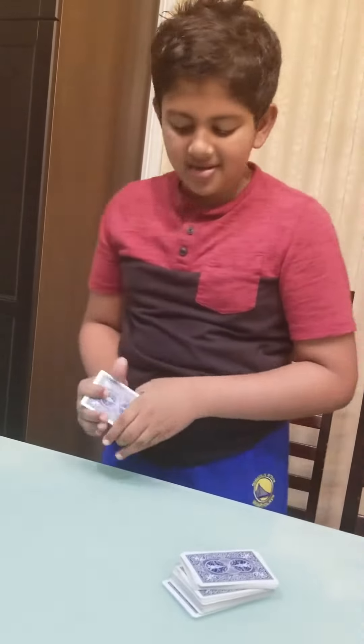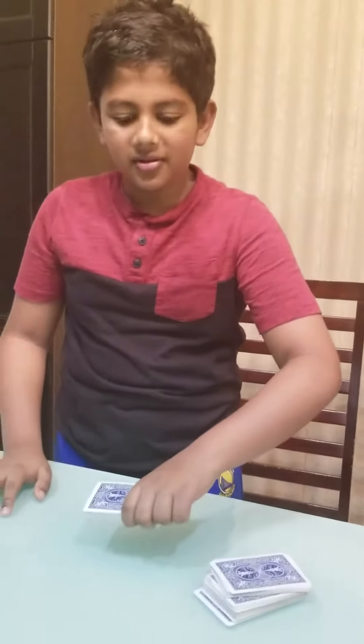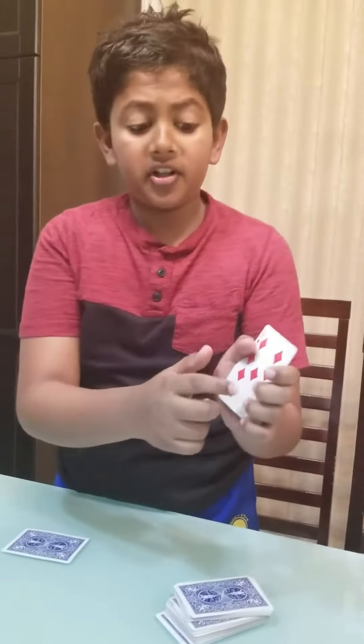Alright, alright. You know what? Maybe, just maybe. Okay. Want to show you? Your card! No. Is that your card? But this is your card. No.